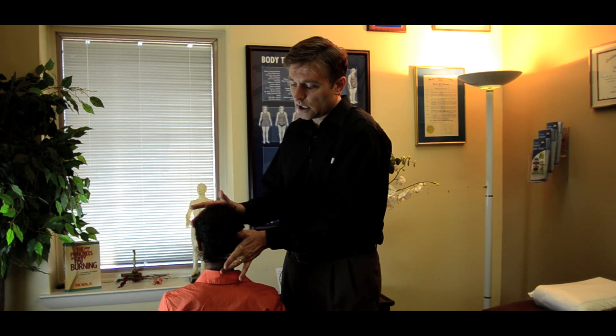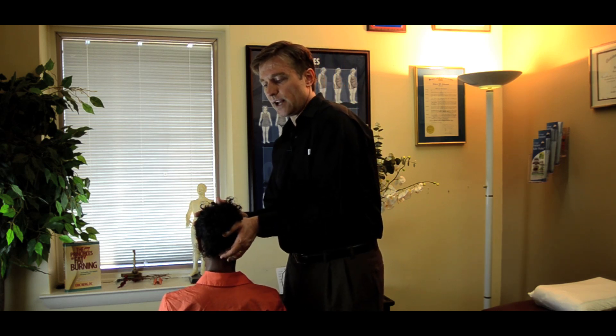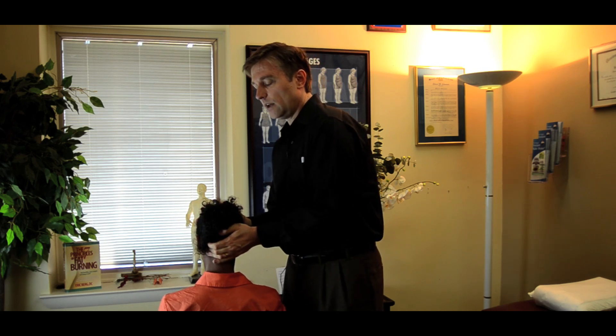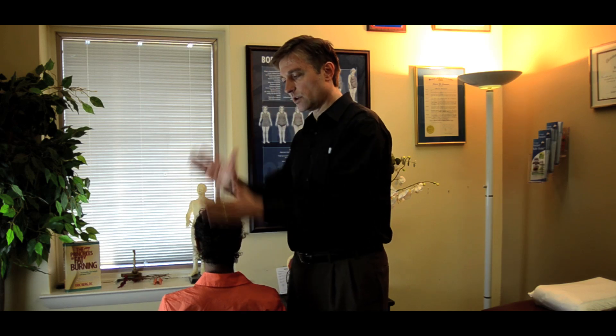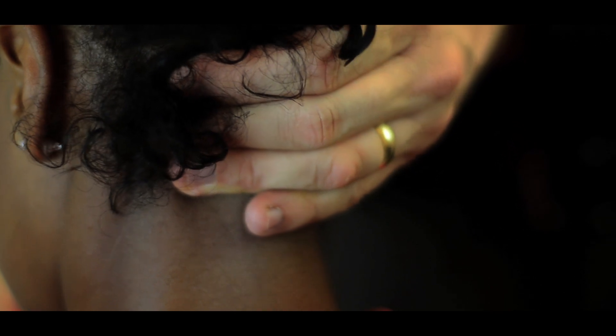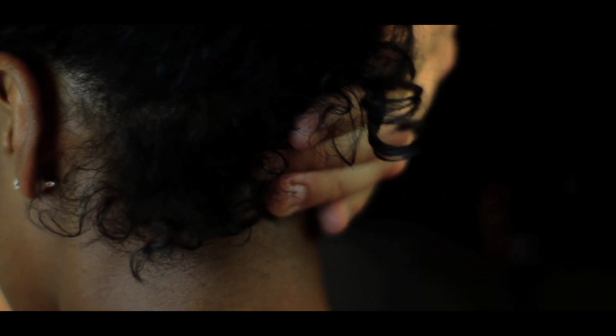We're going to take our finger and hook it up underneath the occiput, and then we're just going to rock it forward and stretch it like saran wrap. We're going to rock our hand around the occiput, pushing like shearing, bringing the forehead down, bringing the finger up — just creating space and stretching the dura that's connected to the occiput.